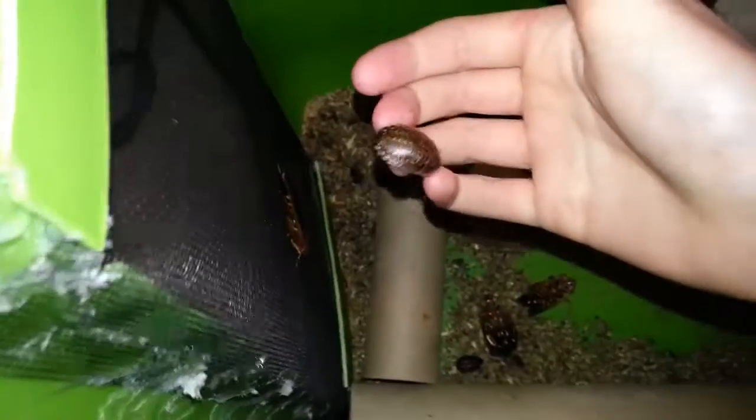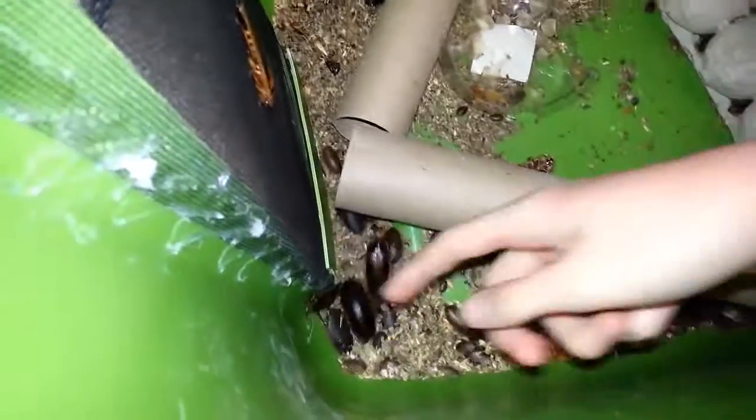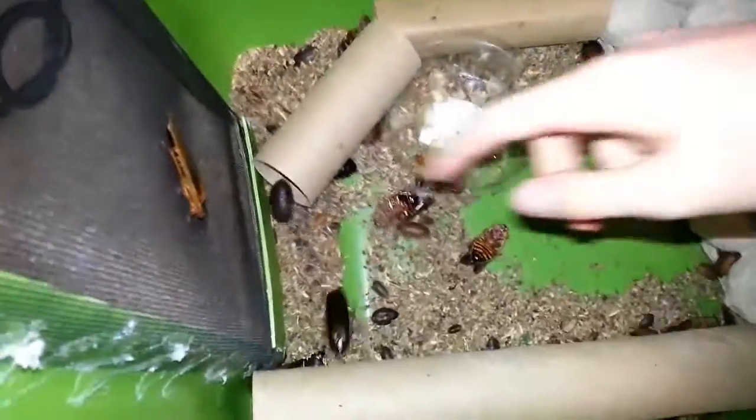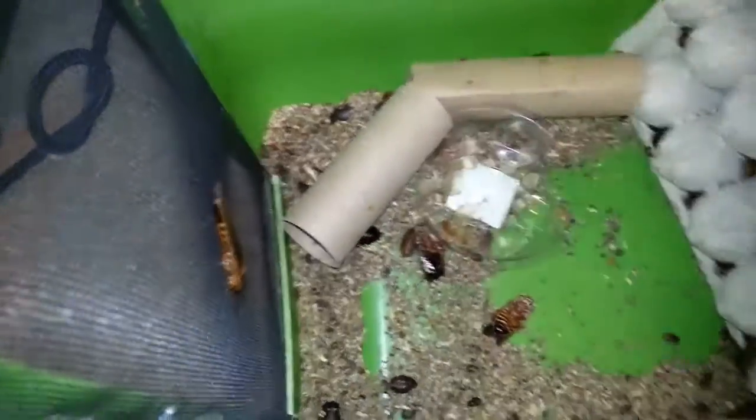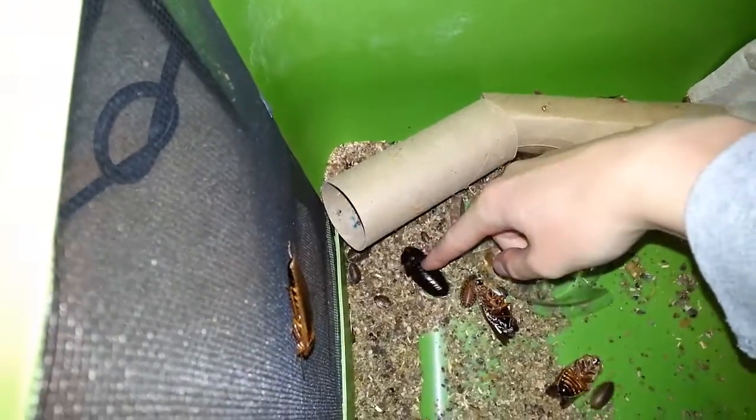They continue to go up in size from there. Getting around this size is a pretty good sized baby roach. And then they continue to get bigger until you have an adult roach like this size — that is a male. Or for a female, like that one. I don't really pick up the adults because they're very, very skittish. You can see there's all sorts of sizes in this roach colony. You can tell the adults from the very large babies because the adult males obviously have wings, and the females have a nice shimmer on their backs. You can see a very dark color and very shiny too.